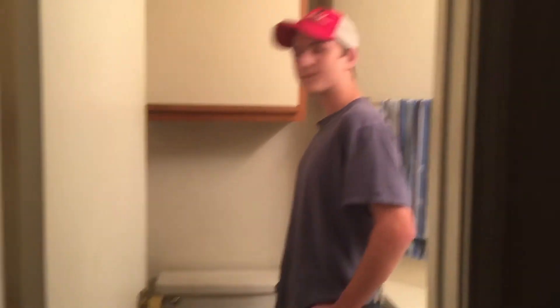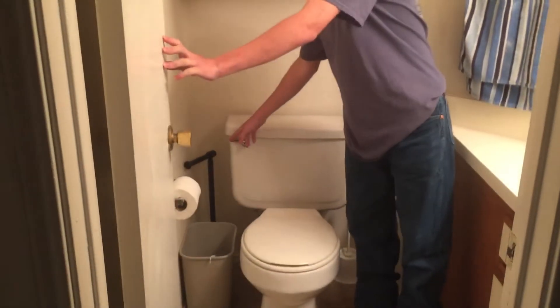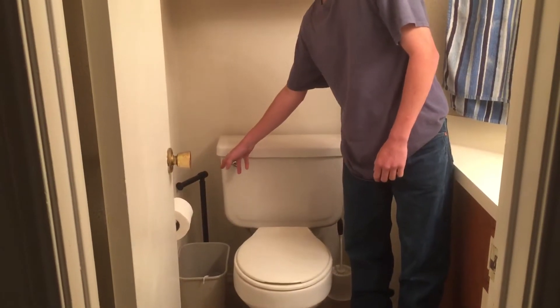I promised I'd show you how to fix the commode, so today I'm going to fix this broken commode for you. As you can see right now, it will not flush at all.